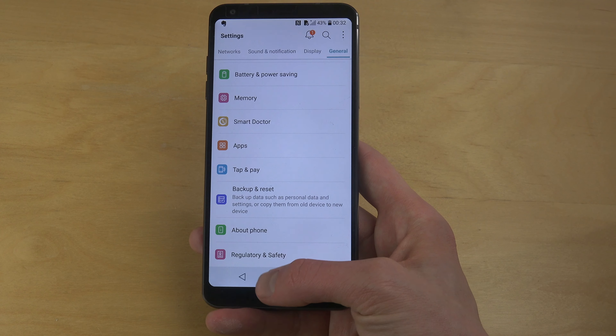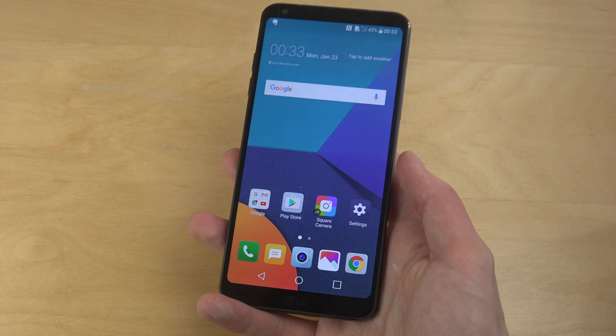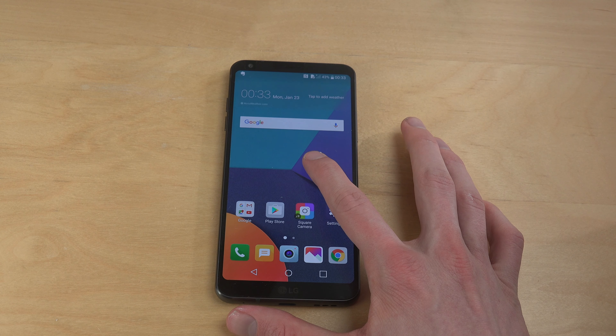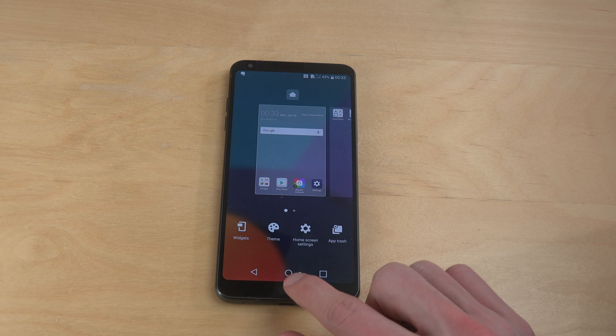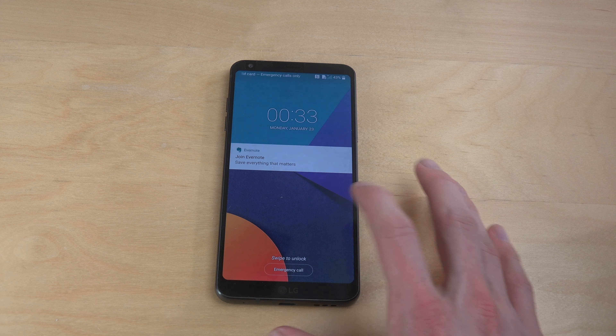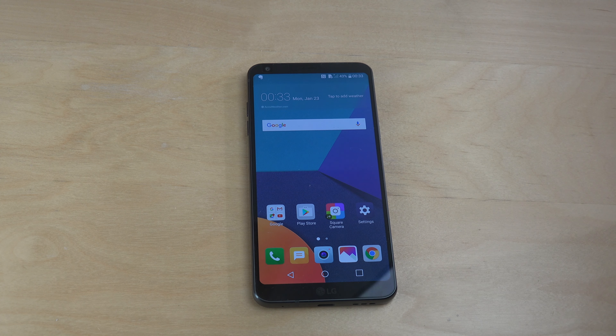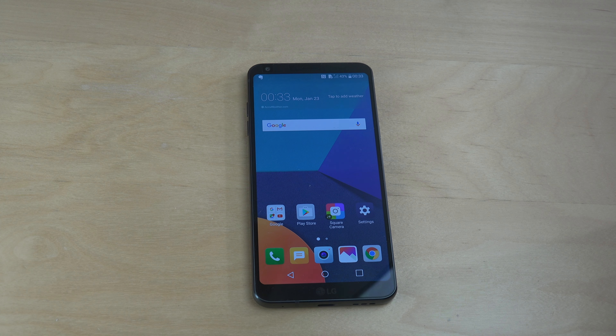So yeah, quickly unboxing here of the LG G6. Definitely let me know what kind of thing you want to see with this one, and I definitely will see what I can do. But right now it looks pretty cool. We can double tap to close it — whoa, that's nice. Quick unboxing of the LG G6. Let me know what you want to see and have an awesome day. Thank you.